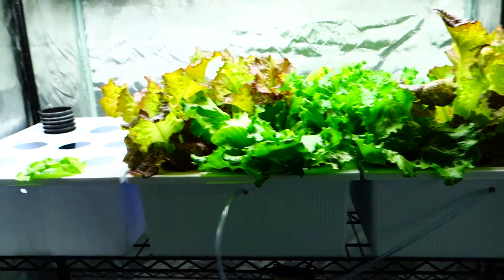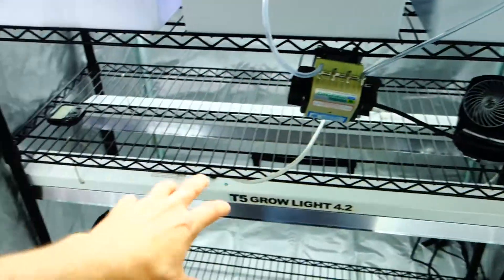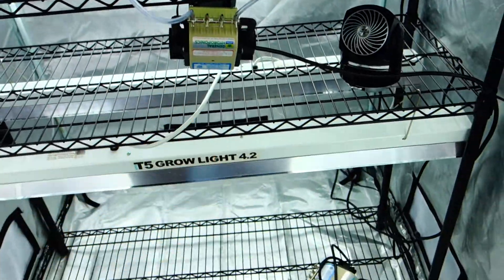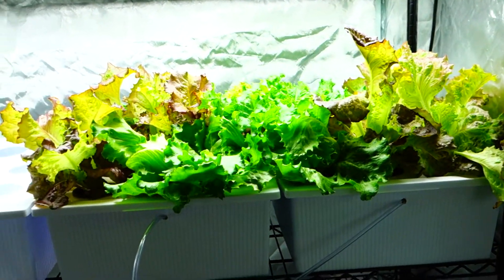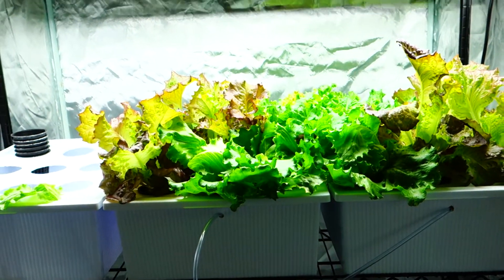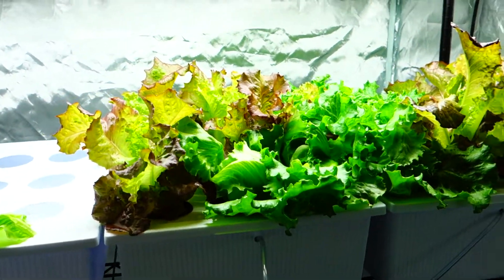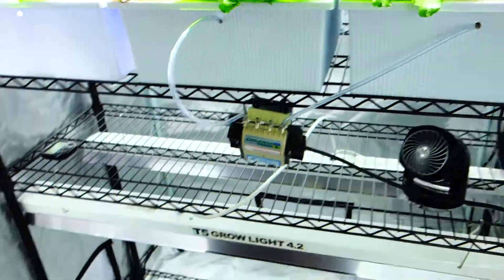Down below are all the links I currently use to maintain my grow setup — everything from the pumps, storage caging, tiered levels, tubing, nutrients, and lights. Just click on 'show more.' Also make sure to subscribe and give me a thumbs up. Share with friends and family who are looking to grow indoors or want to understand the process of setting up their own indoor grow.